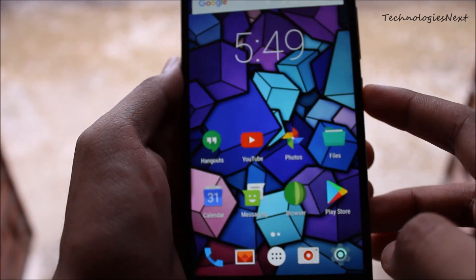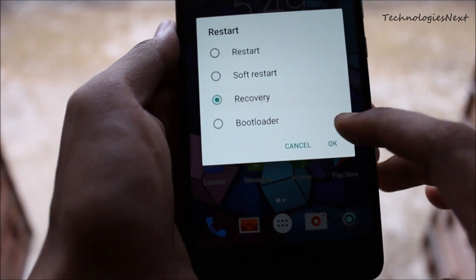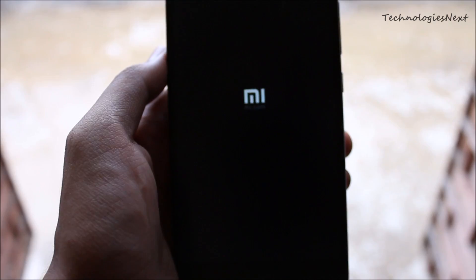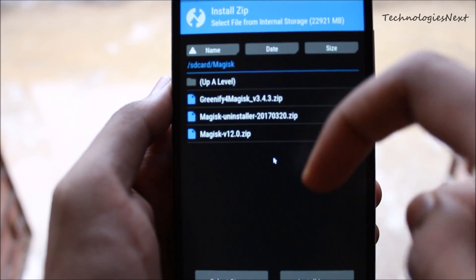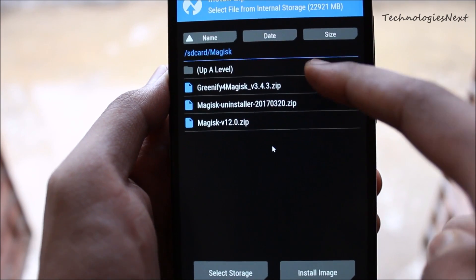To install the Greenify for Magisk module, you have to download the Greenify APK file from the Play Store and the Greenify for Magisk module from the description of this video. After downloading, reboot to custom recovery TWRP and flash the Greenify for Magisk flashable zip file, then reboot your phone.